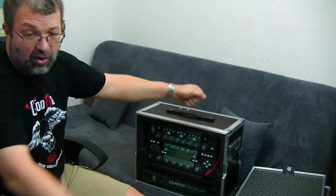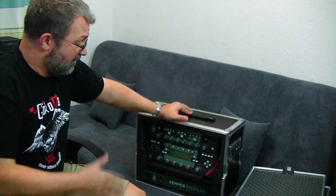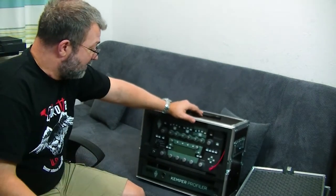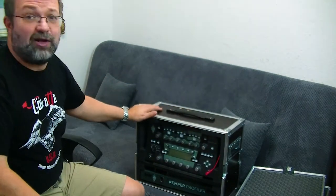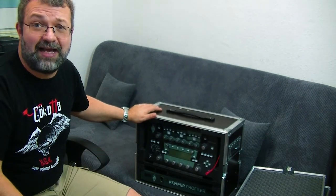I usually coil up the remote cable in the back — it actually fits back there as well. I just uncoil it on stage, put the remote in front of me, and I'm off. It's really simple. I actually use the same setup in the practice room too. I really like this case arrangement and how I managed to fit the G50 in. Let me move the camera in a bit closer so you can see that.